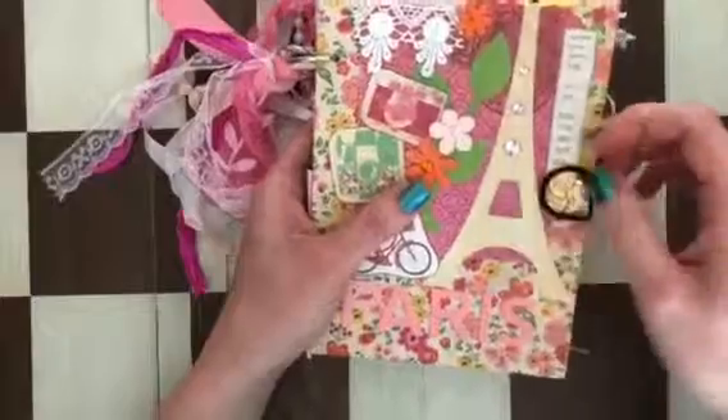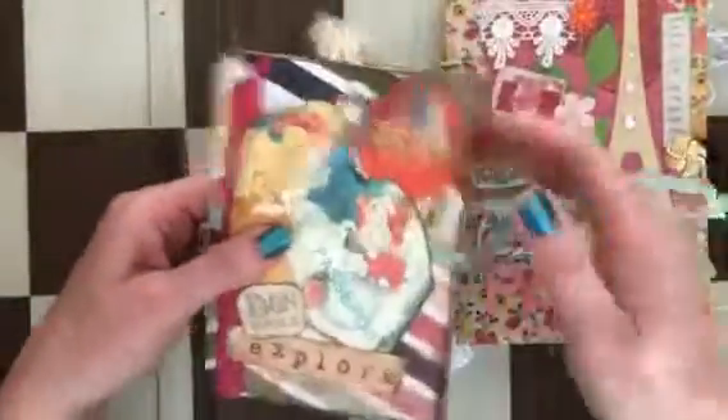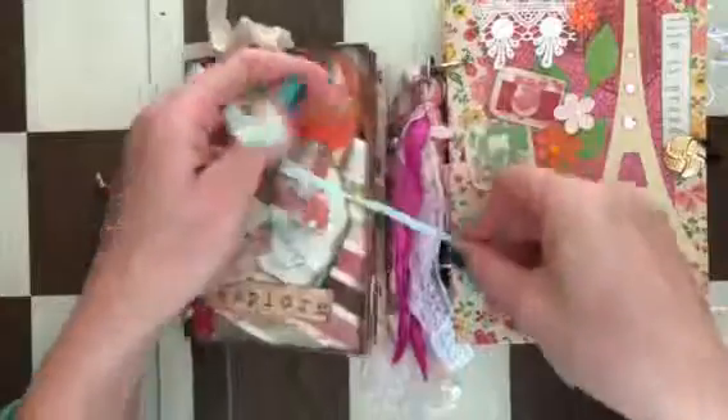That's it — I hope you really like these journals. If you have any questions, please let me know. They're available for sale at my Anna Chateau store on Etsy. Subscribe if you like it, and I'll see you soon — bye bye!